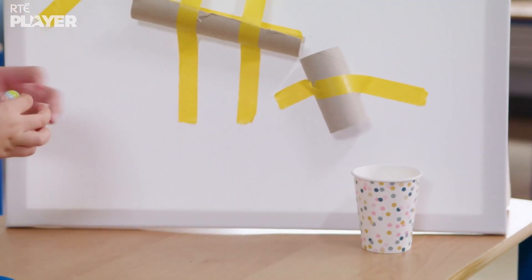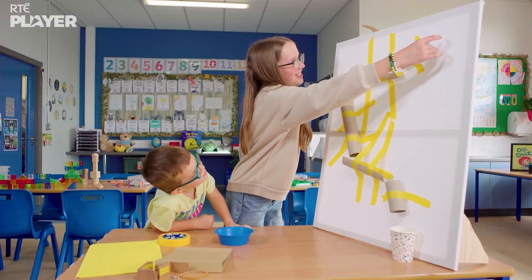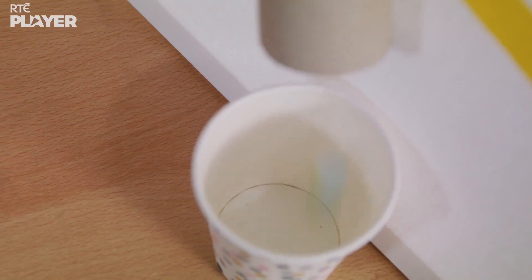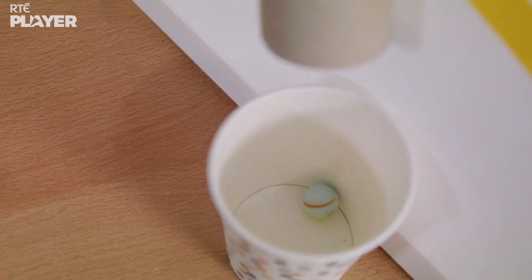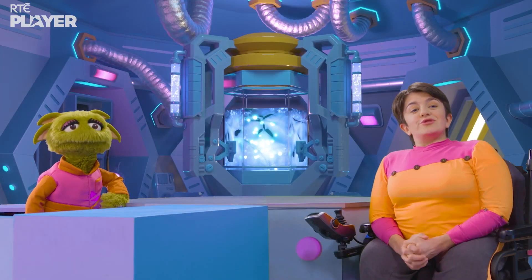So, what are they doing with them? It looks like they're ready to test it out. Watch. Oh, look at them go! That's amazing! They built a marble run using old cardboard.